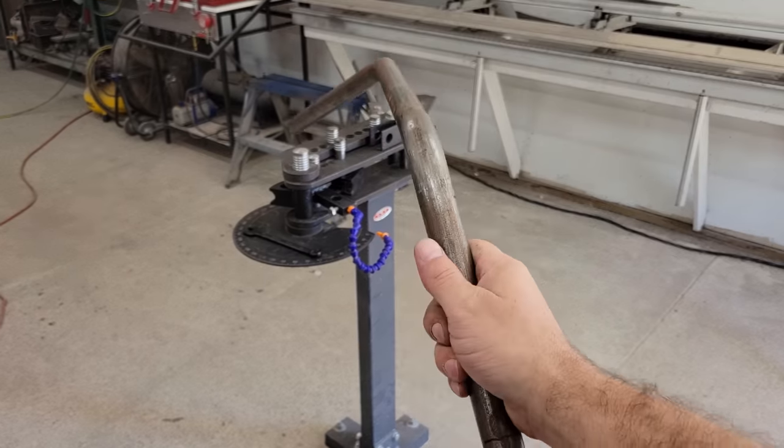I then made the tube that holds bearings for the swing arm in the same way that I made the head tube, and then installed it and the dropouts onto the chassis jig. I cut and bent the tubes for the swing arm and the subframe the same way that I did for the mainframe and tack welded everything in place.